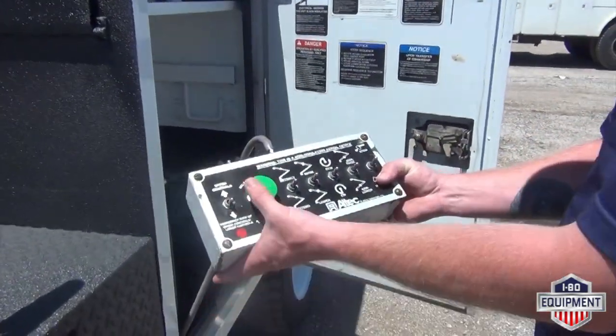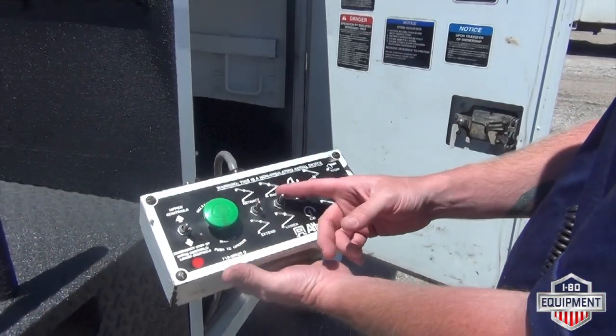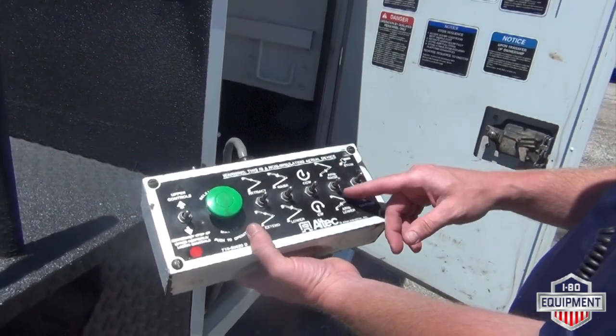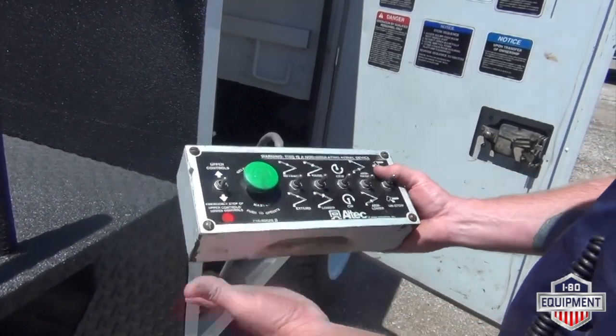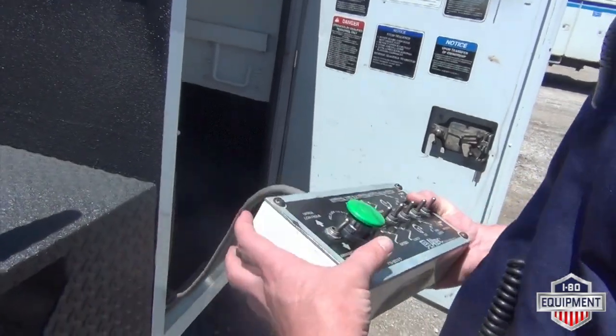Here are your lower controls. You gotta push this to operate — leverage, extend, retract, raise and lower, clockwise, counterclockwise. This would be your arm raise and lower, then you got your bucket. Still in and still lower controls, upper controls. I'm gonna fly it around real quick to show you everything works.